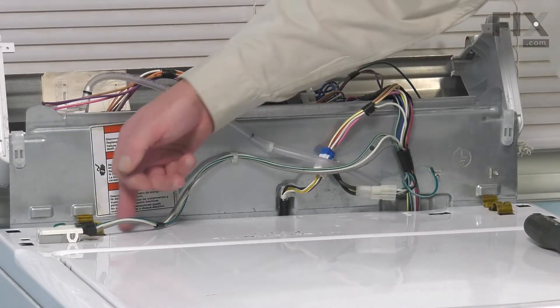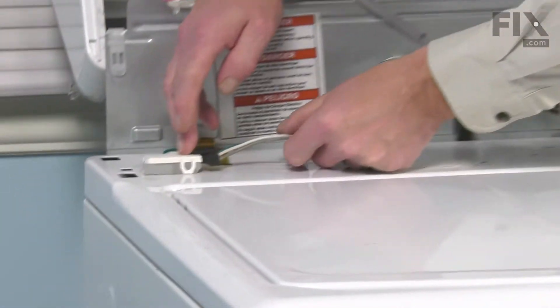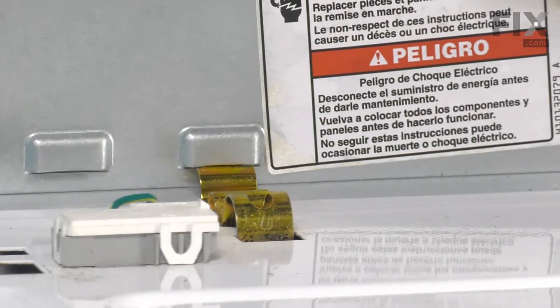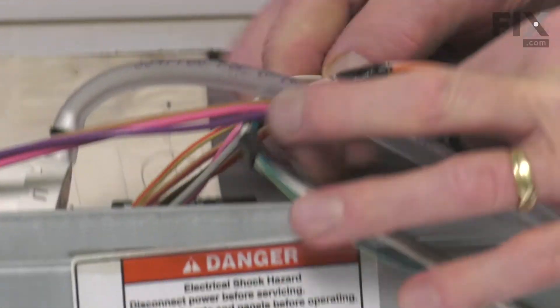Next, we'll disconnect the wire harness to the lid switch. Lift up on the locking tab, pull the harness away, and then just tuck that up into the back here.